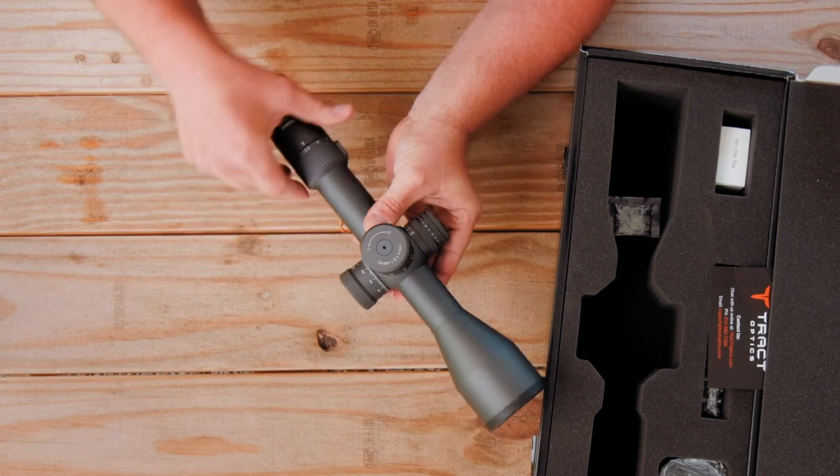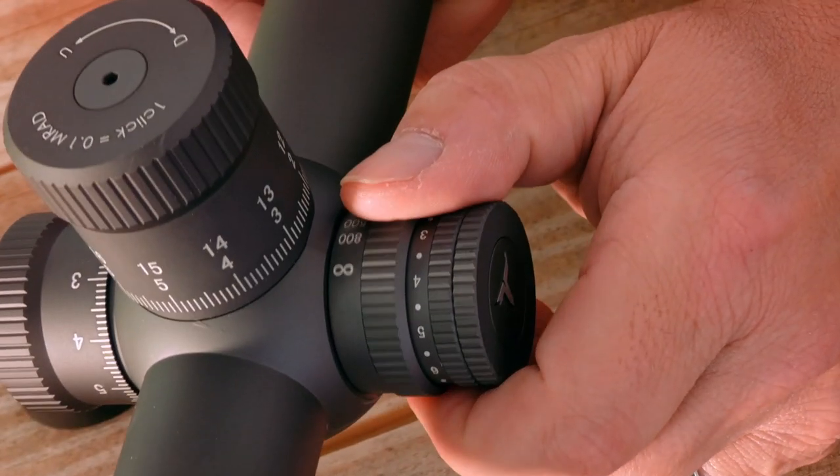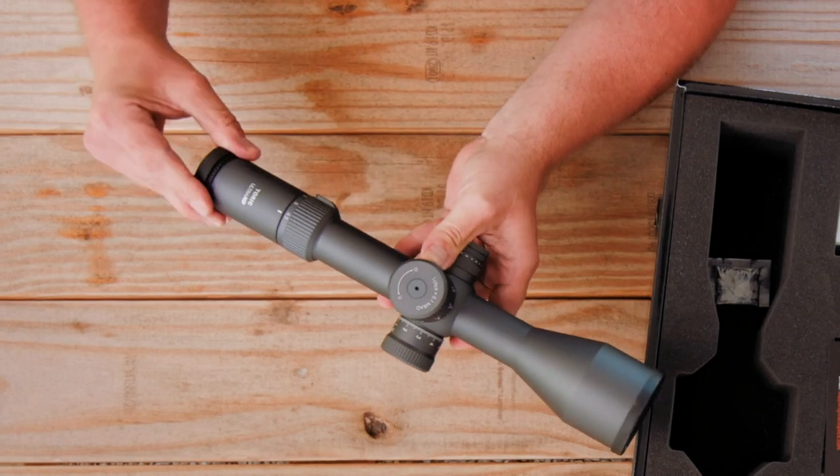Nice precise turrets, nice smooth magnification ring, side focus, quick focus.